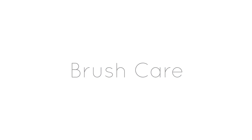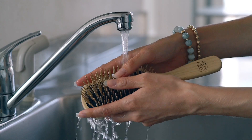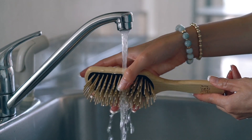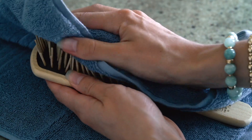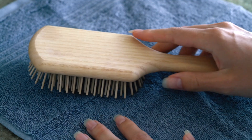Lastly, you might be wondering how to take care of your wooden brush. To clean the hair out, I use something like a tail comb or a chopstick to get in between the bristles and lift the hair out. If your brush needs a deep cleaning, you can wash it with water and a tiny bit of gentle natural soap. Once you're finished washing it, squeeze out the excess water by pushing on the rubber pad, wipe it down, and let it air dry face down on a towel.